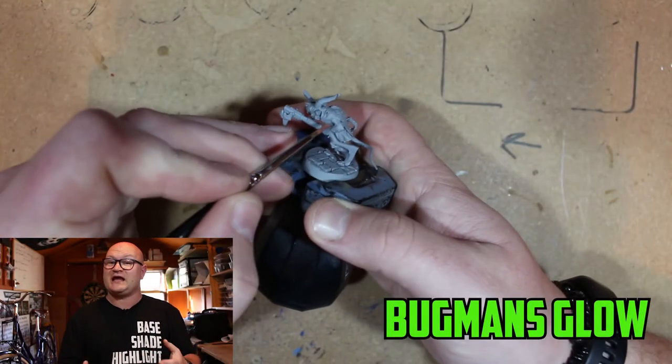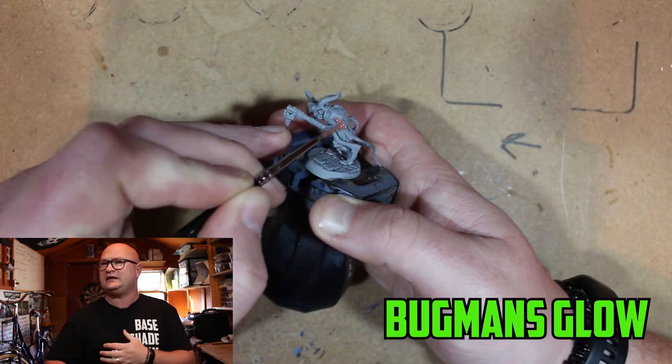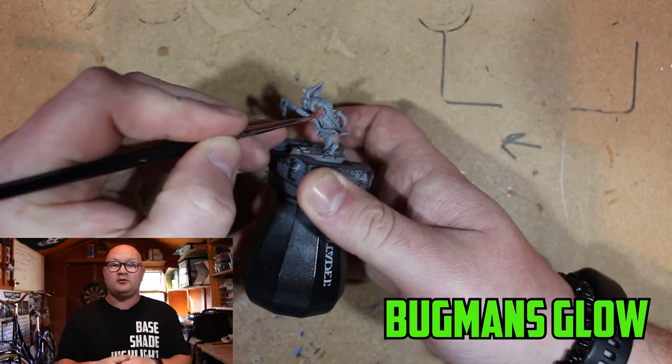So the model I'm going to be painting is the Skaven Hunter. Now if you're not too familiar with the model, it's an actual conversion that I did maybe about a week or two ago. It's in my previous video — make sure to check the link in the description, it'll be in one of these corners here as well.